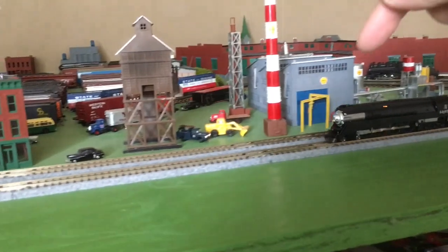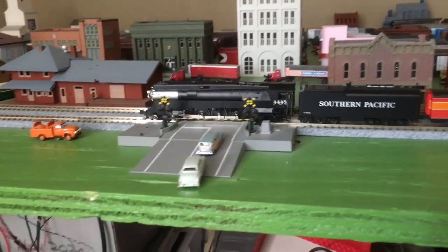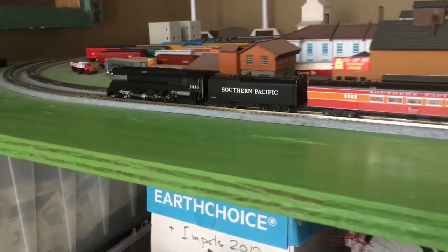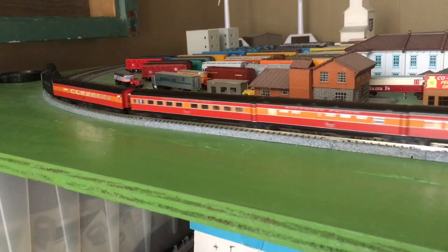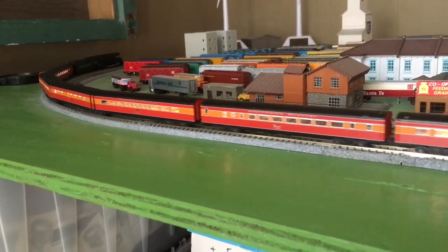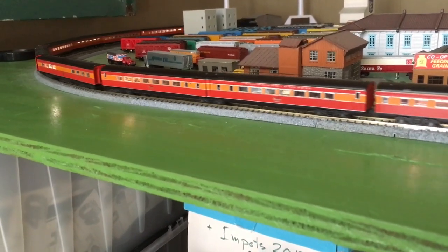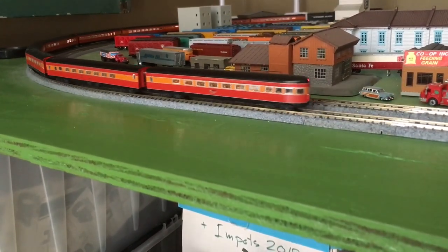I forgot that this little number board here lights up — that's a very nice detail. This set I put all the Cado lighting kits in. And even if you don't buy the lighting kits, the drumhead always lights up.